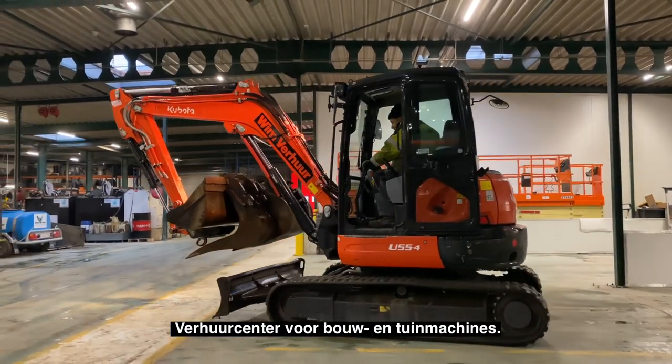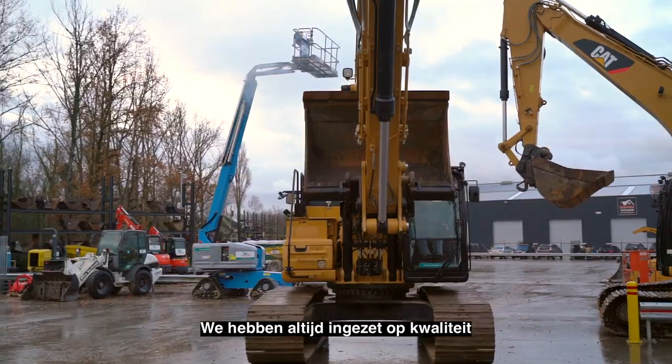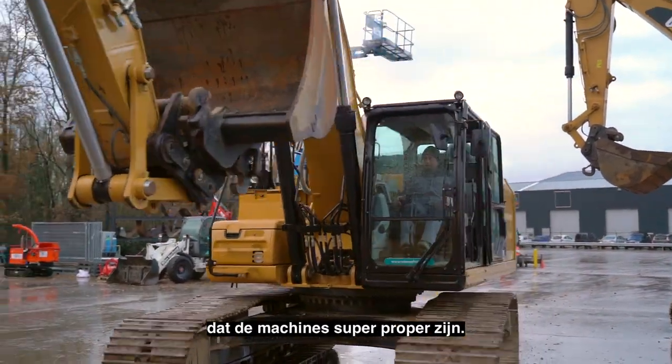Goedemiddag, ik ben Wim van Uffelen van de firma Wim Verhuur, het verhuurcentrum voor bouw- en tuinmachines. We hebben altijd ingezet op kwaliteit en het is vooral zeer belangrijk dat de machines super proper zijn als bij ons.